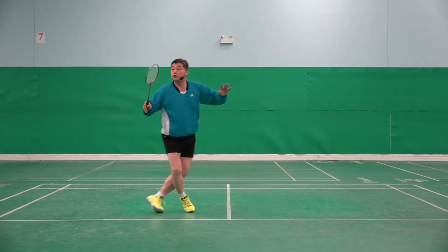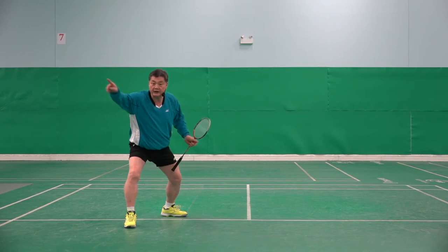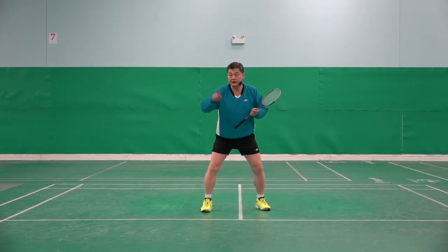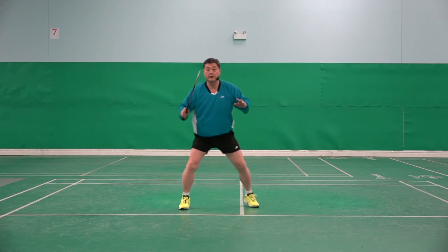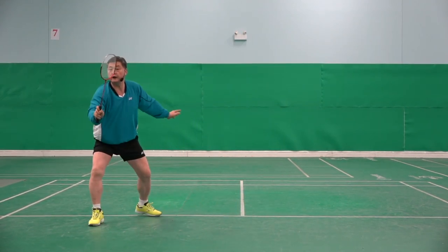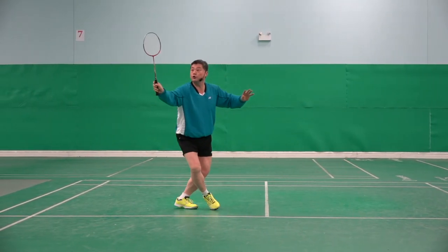One, two, three, four. One, two, three. I made the bigger step because the shuttle was deeper. Shuttle is shorter. Watch my left. One, two, three. Shuttle is deeper. One, two, three. One, two, three.